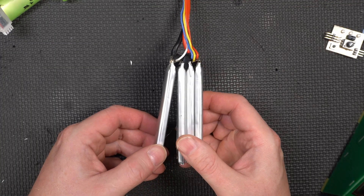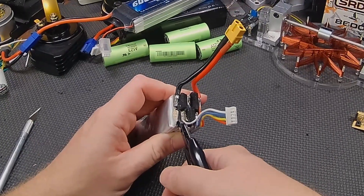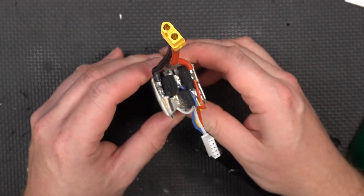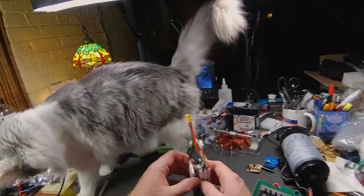Now you can lift the cells apart. We have to cut the actual tabs, and the easiest way to do it is with a pair of cutters, like you just saw. And then you can separate — oh, there's Simon. Simon, you have the worst timing.